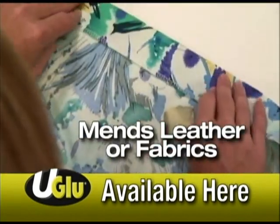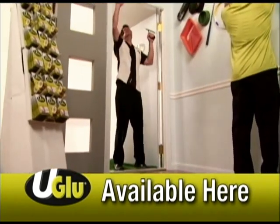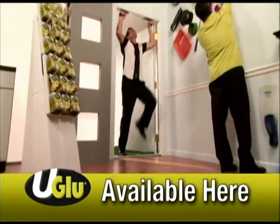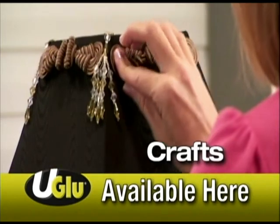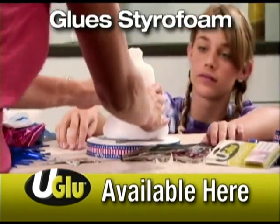U-Glue also works on leather or fabrics, loose vinyl flooring, top tile — and look, strong enough for a quick workout. Great for crafts, kids' projects and scrapbooking — glue styrofoam instantly.